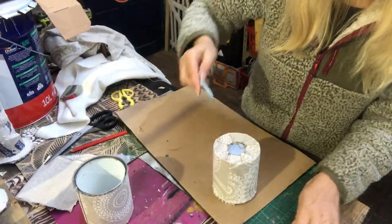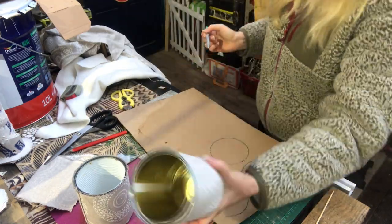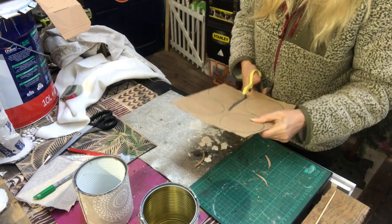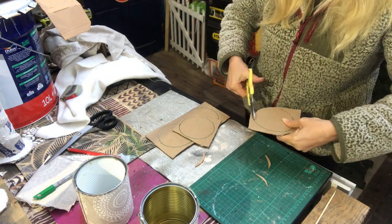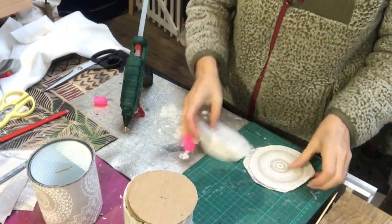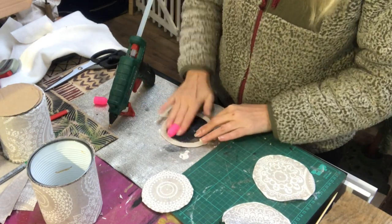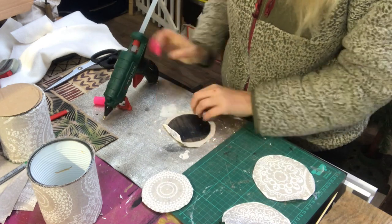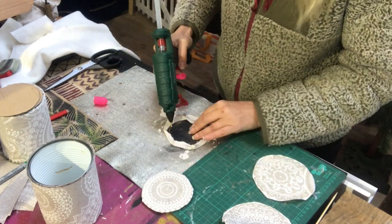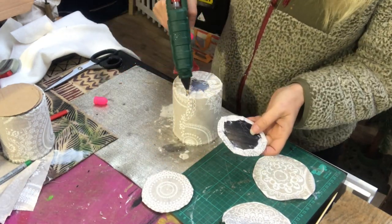They look like this and now I will trace the can onto some cardboard paper and make four of them — and you'll know exactly why in a minute because I only have two cans. I cut them slightly smaller than my tracing to get them to fit, because I will have one on the bottom and one on the inside of the can. I take some fabric cut slightly larger than the cardboard round and hot glue it into place, folding it as you see me do here. Then I hot glue it on the bottom of the can.